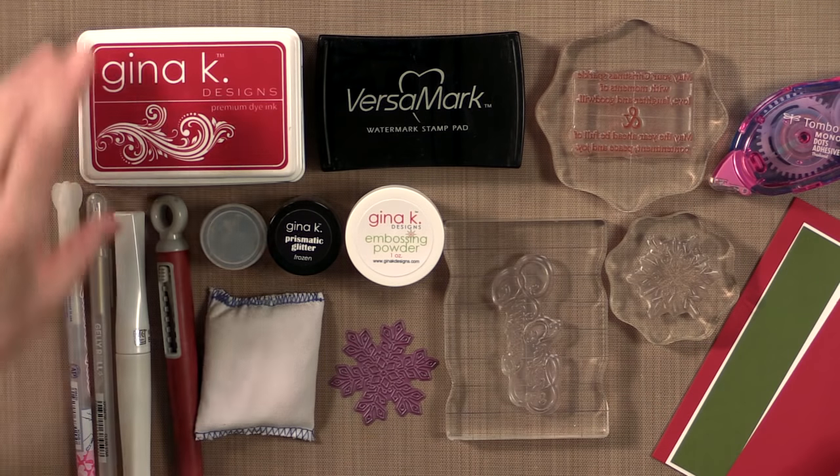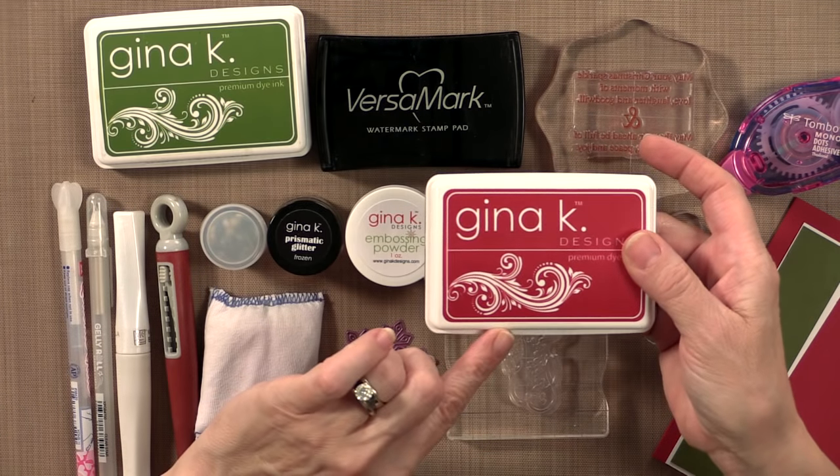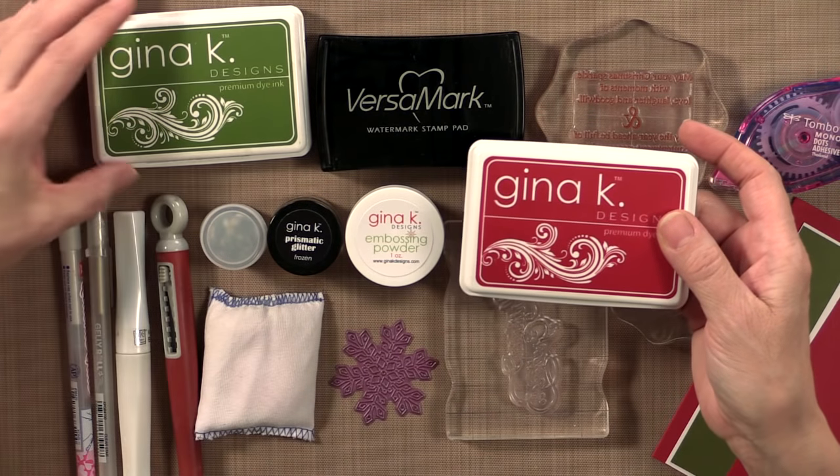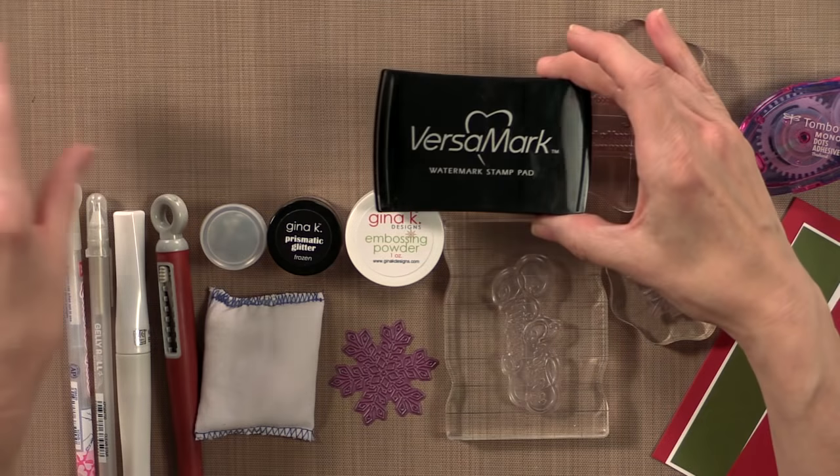Let me show you the tools and products you need to make this card project. First you're going to need some ink, and the ink that I'm using today are the Cherry Red ink pad by Gina Kay Designs, the Fresh Asparagus ink pad, and some Versamark ink.